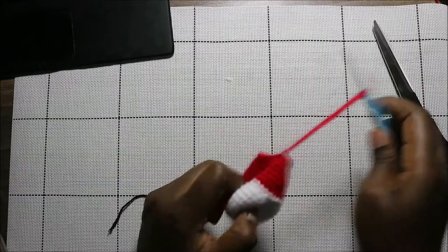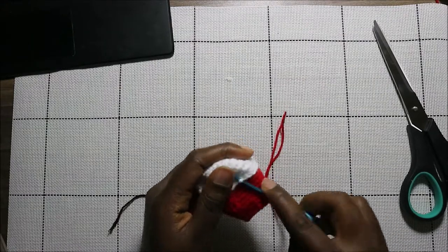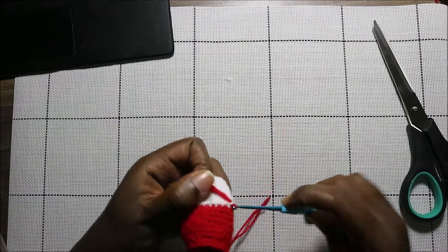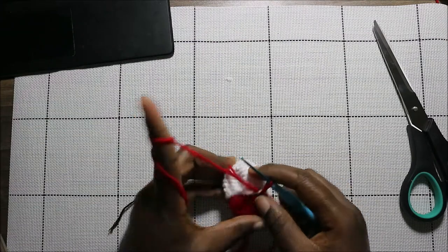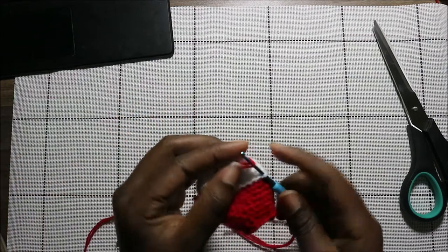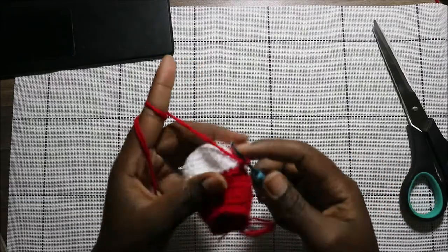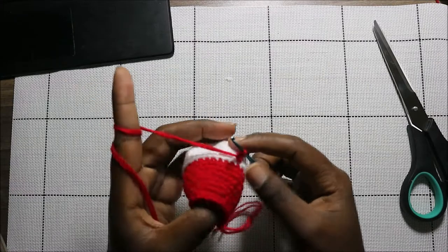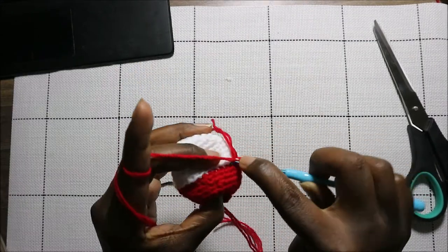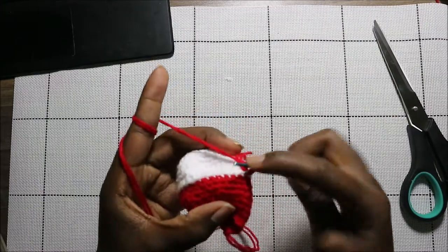Now after that we're going to make the bottom hem of the sweater. We're going to take the red yarn and attach it to one of the stitches, then do a chain one. To make the sweater ends, we're going to do double crochet all the way around. Remember this is where we did the back loops only — the loops that are protruding — that's where you're going to do your double crochets.